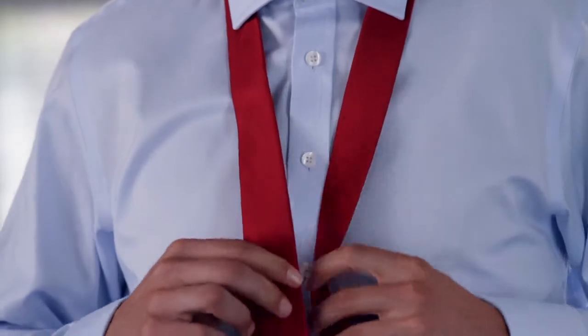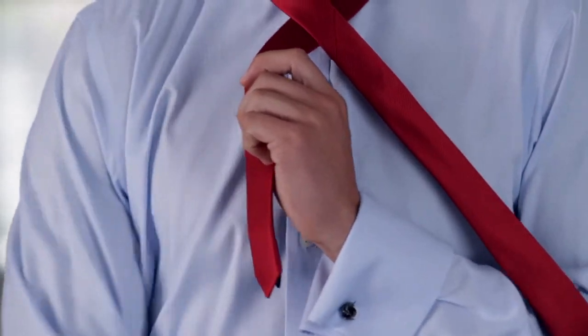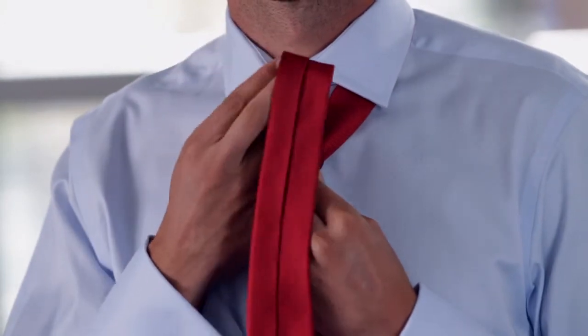Size up the ends of the tie so the wide end sits about 12 inches below the narrow end. Going from right to left, cross it over and under. Bring it up and through the space between the tie and collar.